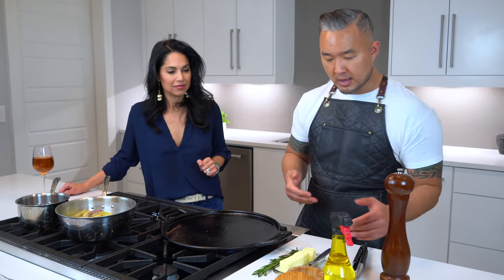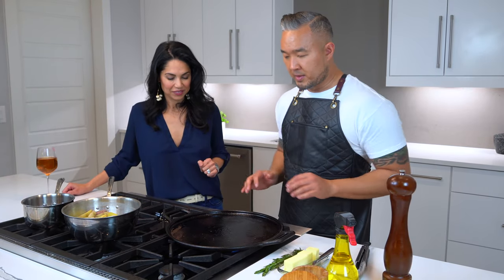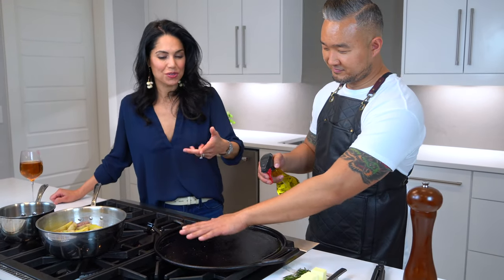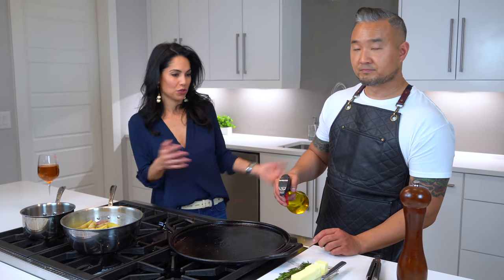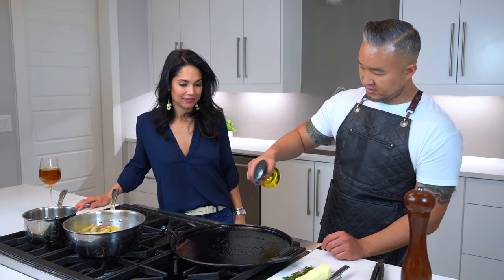Here we have pepper, salt, canola oil, butter, rosemary, and the potatoes. Just like before, you want to make sure the pan is nice and hot before you start. Then go ahead and put some oil in — this oil sprayer is really fancy, I got it at Bed Bath & Beyond. It dispenses about a quarter teaspoon at a time, which is great for measuring, but even better for lightly spraying vegetables to roast since it gives a nice even coat.